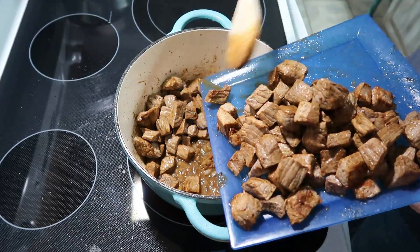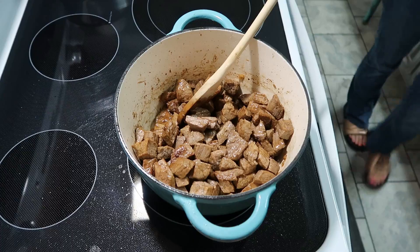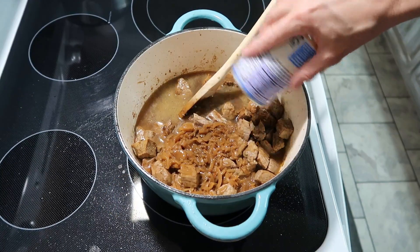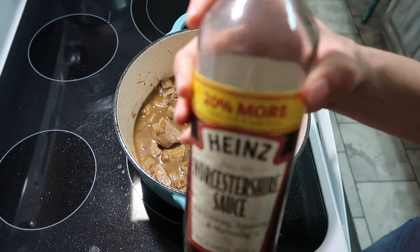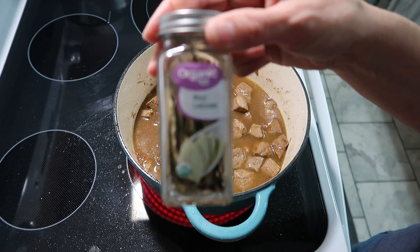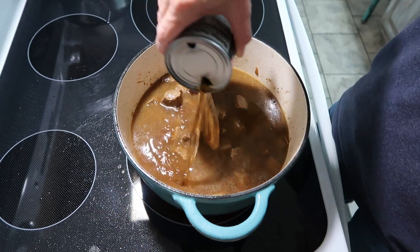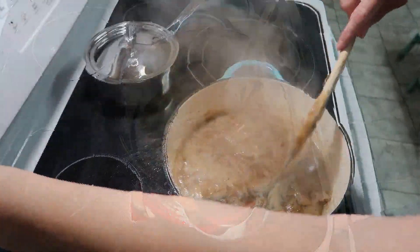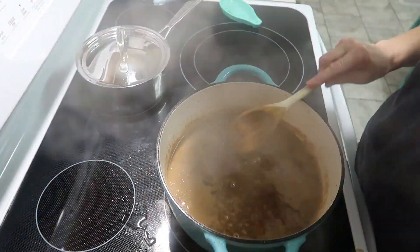Now that the onions are cooked and soft, we're going to add our meat back in. Next we're adding a ten-and-a-half ounce can of beef broth and a ten-and-a-half ounce can of French onion soup. Then one tablespoon of Worcestershire sauce. Because I had a bit more meat than the recipe called for, I also opened another can of beef broth and added about half of it to make sure there was enough liquid. Then we add in one bay leaf, bring it up to a boil, then turn it down and let it simmer covered for about one and a half to two hours.